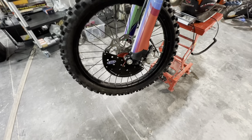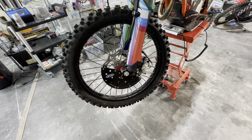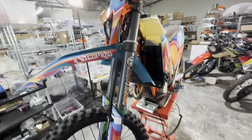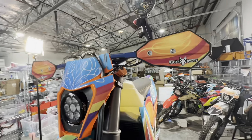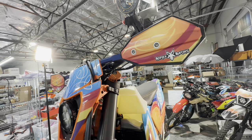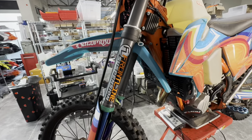For the front rotor we have the STR disc guard — carbon fiber, very trick-looking and very effective. We like those. The Ruby R7 headlight has always been on here and continues to perform exceptionally well. We also threw on Reflex Racing hand guards — I'll show you the controls a little bit later and explain why I like those.